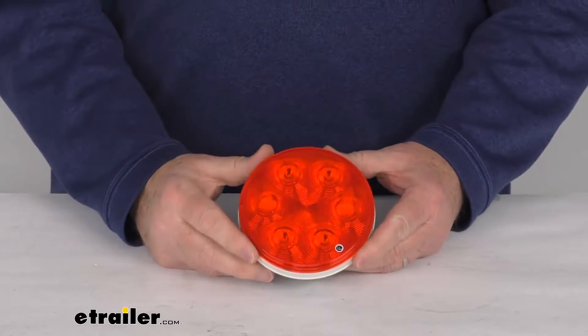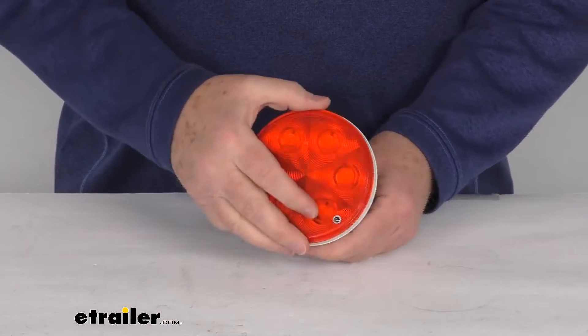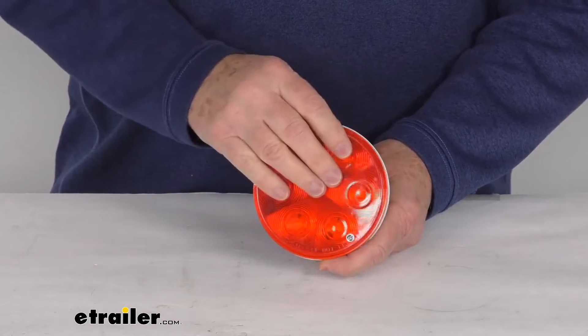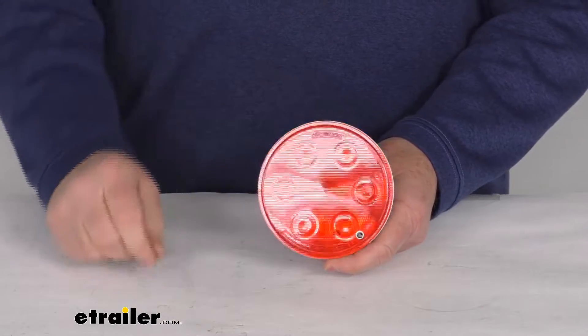Hello everybody, this is Jeff at eTrailer.com. Today we're going to take a look at this round LED stop tail turn trailer taillight with the red lens. This is a round trailer taillight that serves three functions: it's a stoplight, a taillight, and a turn signal light.